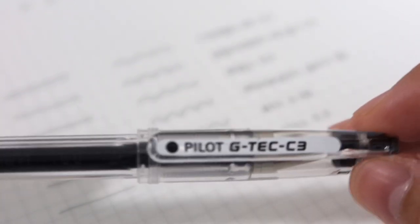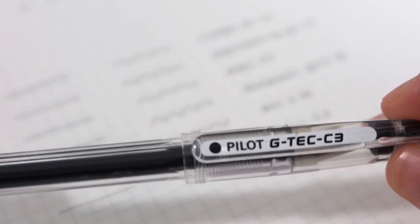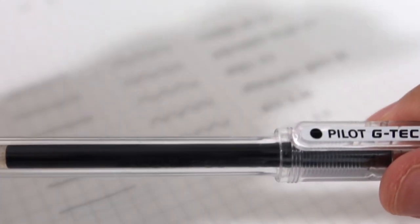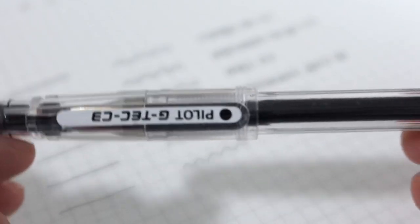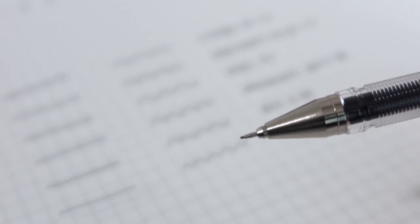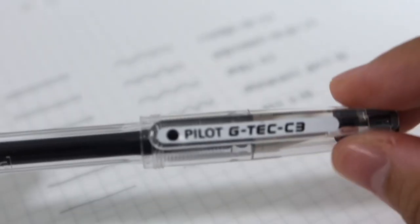Lastly is the Pilot G-Tec 0.3 — I've been using this pen for the longest time. This is the first pen I ever loved, I've been using the Pilot G-Tec since grade school. The only problem I have is that it's not retractable — it comes with a cap, which is sometimes a hassle. The tip is very very thin so I have to be careful; when I drop my pen sometimes it runs out of ink. But I really love this pen and I always need to have a G-Tec around me. Recently though I've been switching to retractable pens.